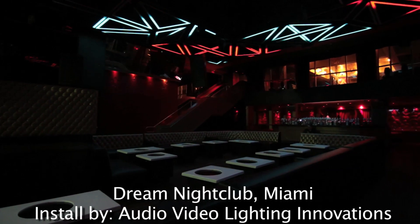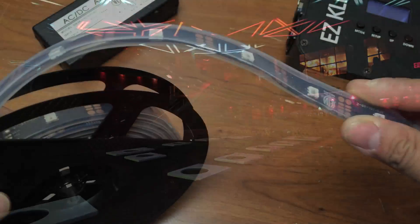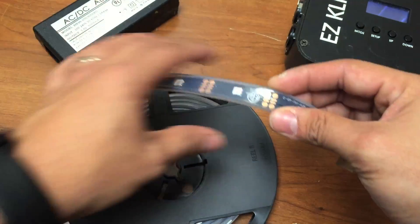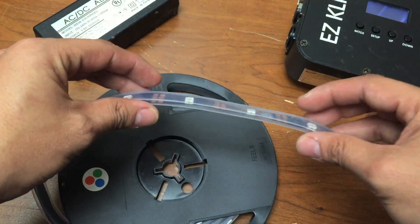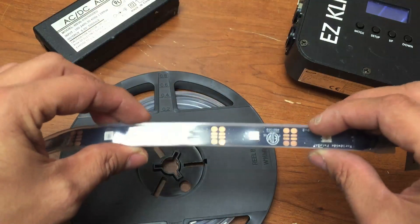It's got this rubber casing so you can use this indoors or outdoors, but that does not mean it's break-proof — you can't bend it back and forth. Pixel Tape by nature is very fragile, so you've got to be careful how you handle it.